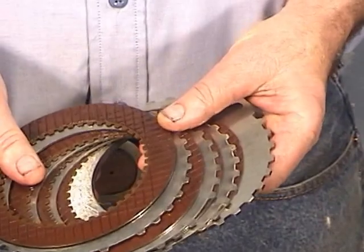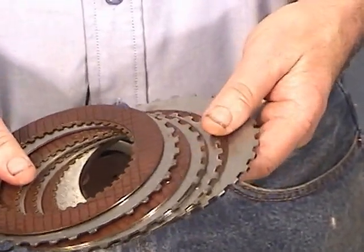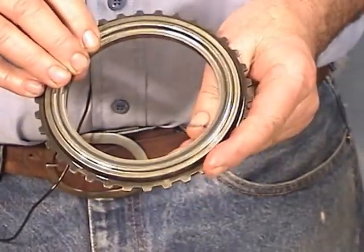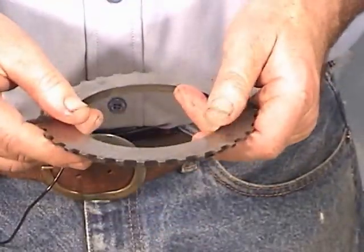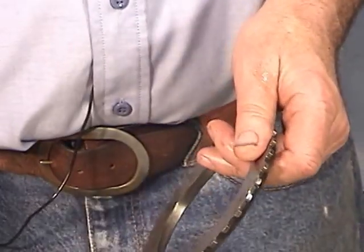This happens to be a four-plate fiber unit — sometimes you'll find a three-plate. And you have the bottom pressure plate, which also has a step, but you'll notice that the step has a rounded surface because it rides up against the Belleville spring that's inside the drum. These look in good shape.